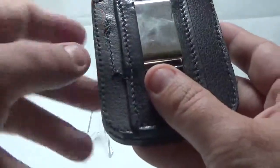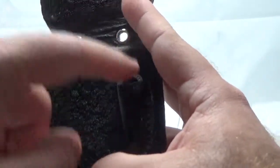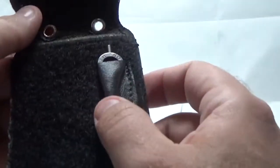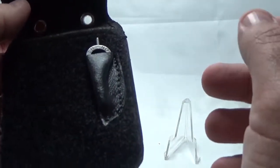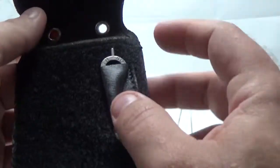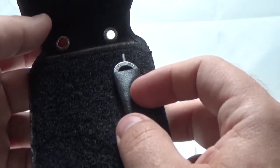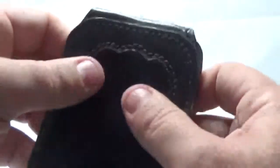Remember that stitching I pointed out earlier on the back? Well, let me show you what it's for. On the inside here, we actually have a little pocket for a handcuff key. So if you happen to not have your handcuff key for whatever reason, or worst case scenario you're overpowered and the suspect handcuffs you with your own handcuffs — I know it sounds silly, but it does happen — here's an extra key just in case. I always am a firm believer in having at least one or two extra keys on me, and having one here is just a great place to hide it.